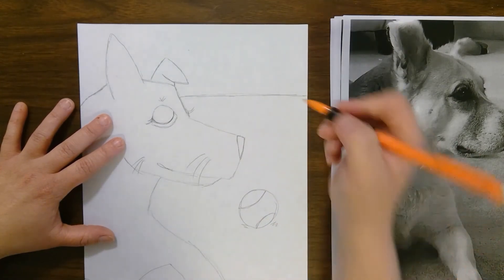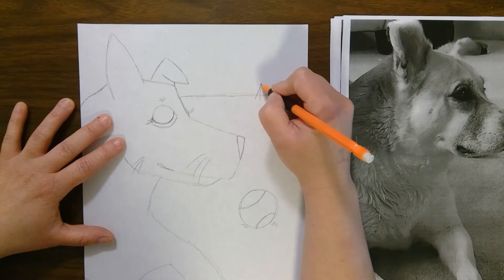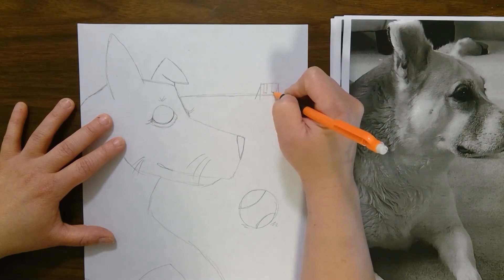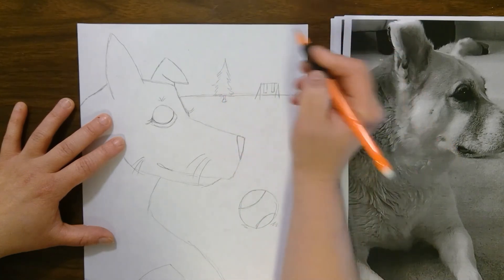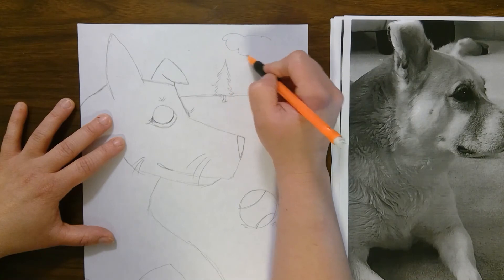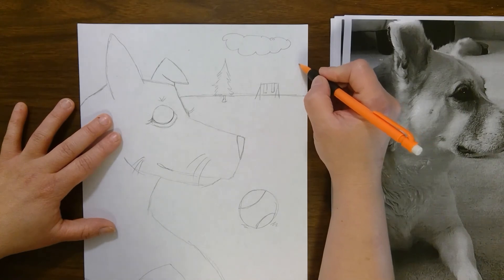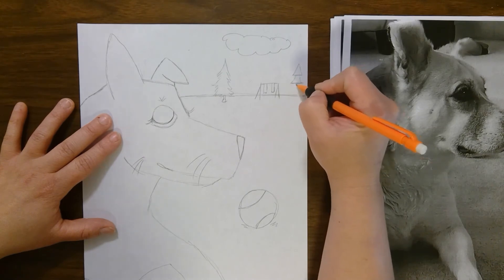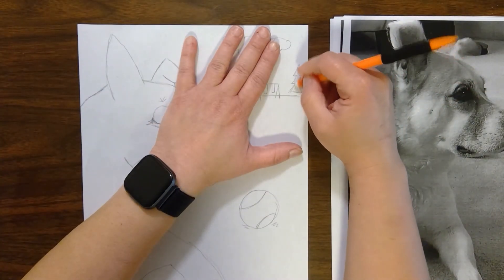We have a park right next door to my house, so I'm gonna add a swing set in the background. Remember, when things are far away they get smaller — those are the rules of perspective. So I'll add the swing set in there and maybe some trees since it's a park, and some clouds. A good way to draw a tree using geometric shapes is to do a triangle, then another triangle, and another triangle, and then just erase those middle lines and it'll look like a tree.